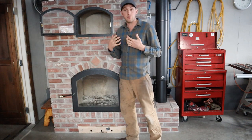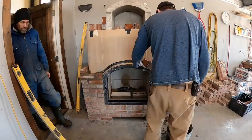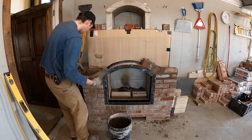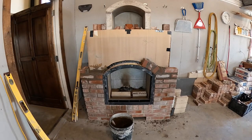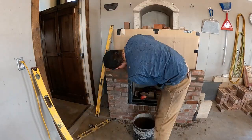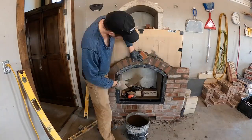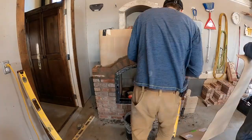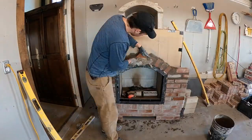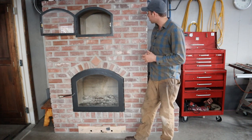I actually did all of the veneer on this stove myself — it was the first time I'd ever laid bricks. I did do tiling for years, so I had all the tools: tile saws, mud mixers, trowels. After I did it for a bit, I realized that laying bricks is just like three-dimensional tile setting. Tiles you're laying on the floor is one-dimensional; tiling a shower wall is two-dimensional; and building this structure is three-dimensional. I didn't have any issues teaching myself just from watching a few YouTube videos about how to get the mud to the right consistency.